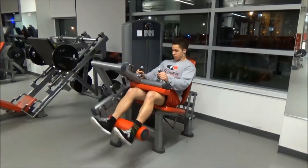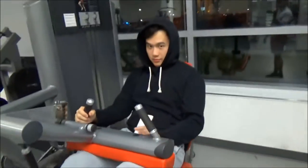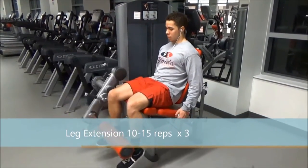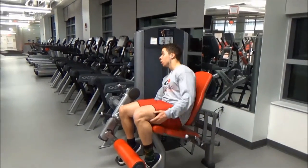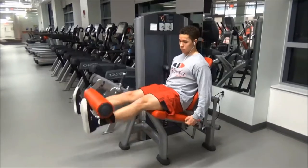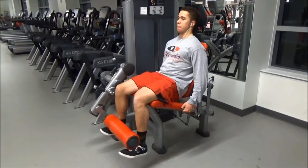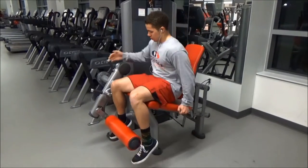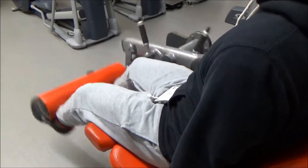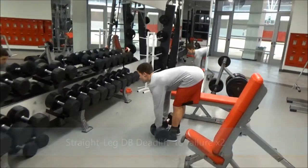Immediately after that we did leg curl machine, just isolating the hamstrings. And after that, leg extensions focusing on the quadriceps — the front part of the thighs. Going back to the lunges: lunges are very good at developing that teardrop, which is that muscle that kind of sticks out above your knee to the side. You can look up 'quadriceps teardrop' online. It really helps bring that out and define it — I've noticed. So if you want your quads to look more muscular right above your knee, do more lunges. Leg extension also helps too.